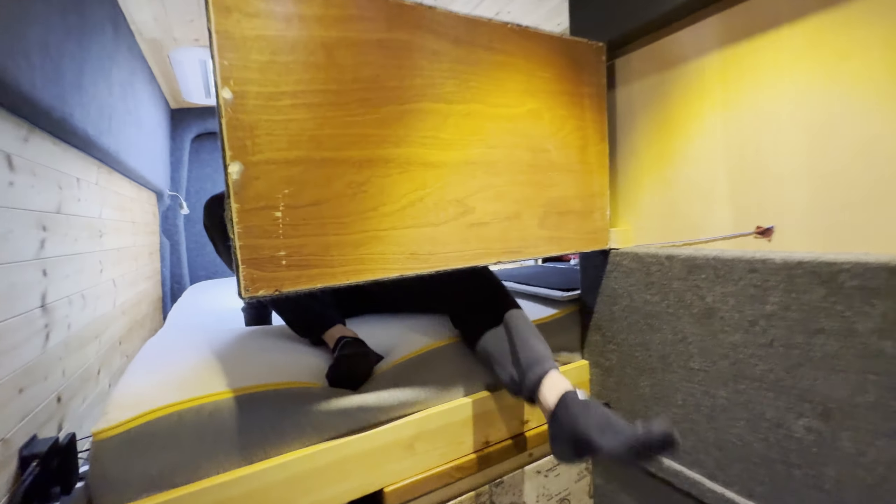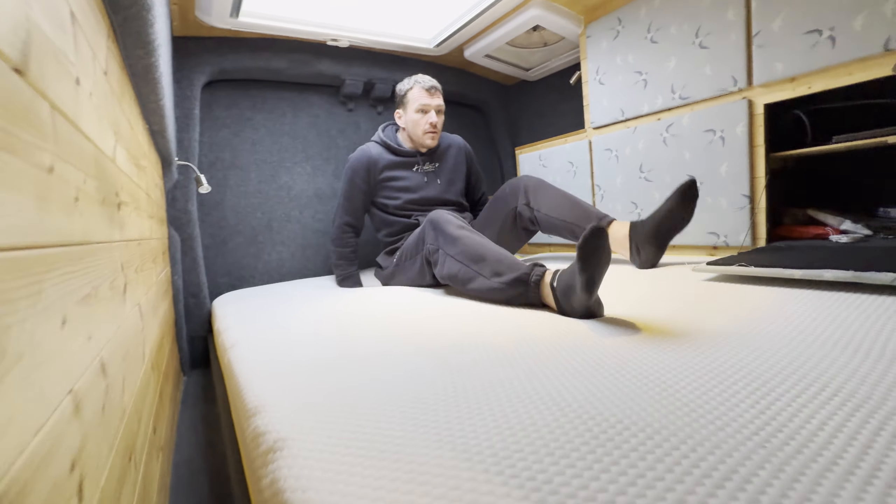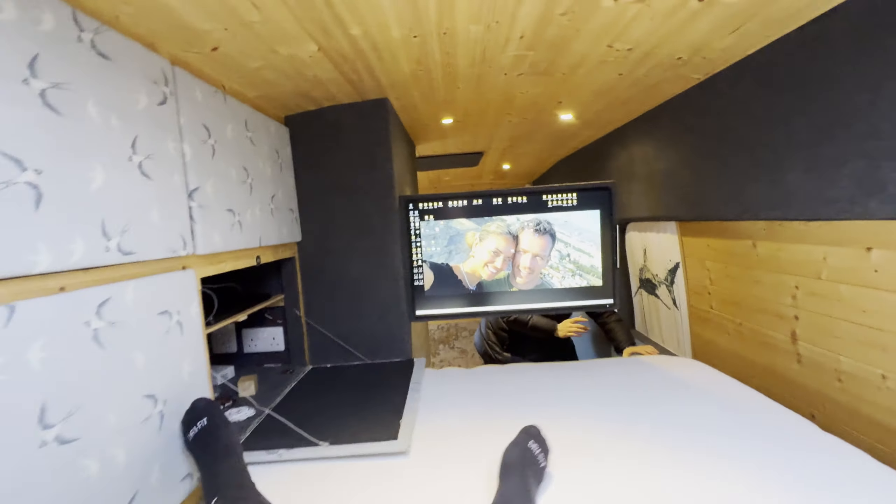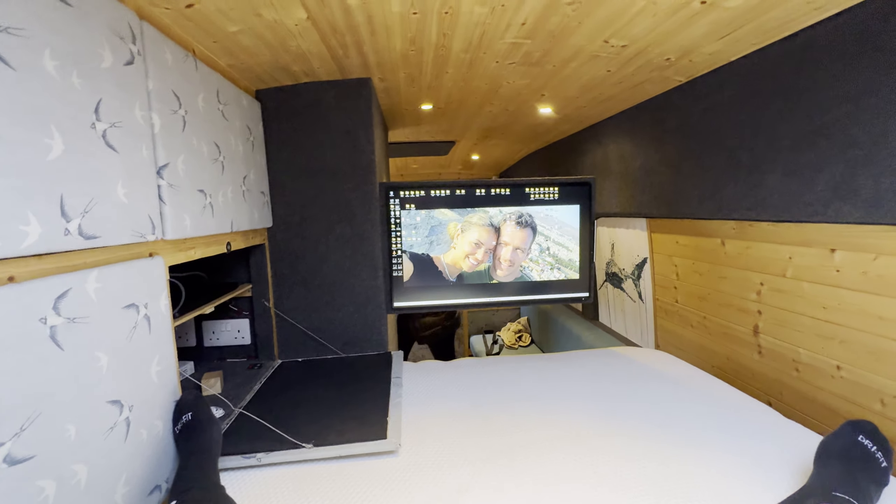Now you can come all the way back. You've got pillows and everything, and you've got the bed here where you can view the screen. It generally works very, very well.